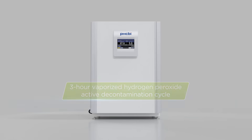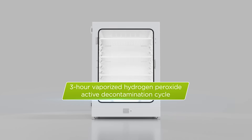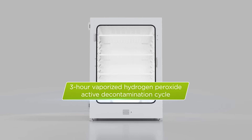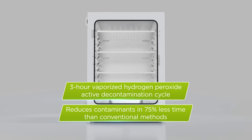Incusafe also has a three-hour vaporized hydrogen peroxide active decontamination cycle that is safe, proven, and used widely in clinical settings. The in-situ hydrogen peroxide vapor cycle provides a full-spectrum decontamination with a 6-log reduction in contaminants in 75% less time than conventional methods.